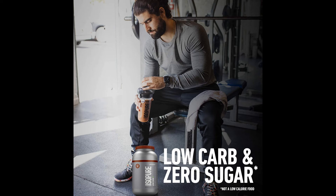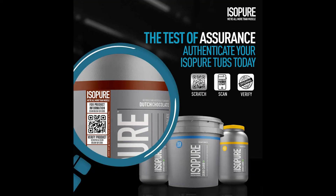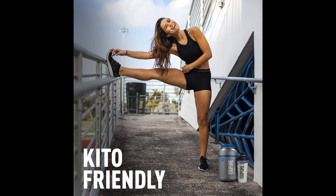Packed powerfully with 25gm pure protein per scoop, without packing on the carbs. Our 100% whey protein isolate powders amp you up without any unwanted weight. It's 100% whey protein isolate loaded with vitamins, minerals and nutrients to keep you going strong, and always without gluten, lactose, or any impurities.